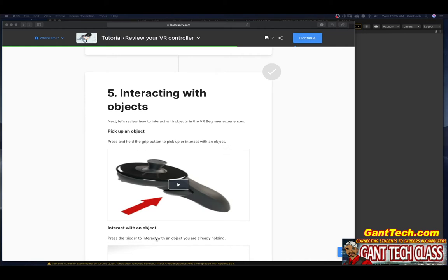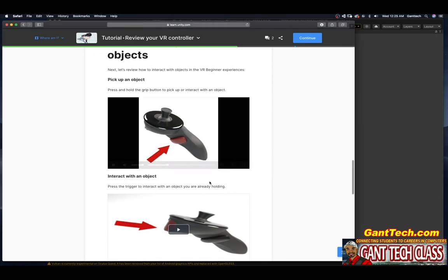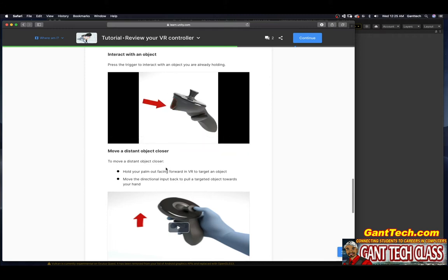To interact with an object you are holding, press the trigger. Let me show you where the trigger is on my Oculus Quest — where my pointer finger is, those are the triggers. Right here, close up, this is the trigger.